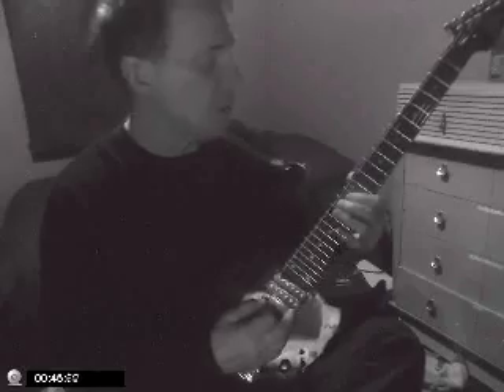This lesson emphasizes a simple triplet run by Jimmy Page. I'll try to break it down and play it slow, then faster, and then add some distortion. A lot of times he would start his run on the fifth note of the scale, so in the key of E it would be on B.